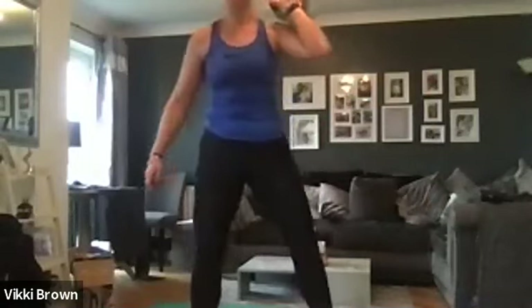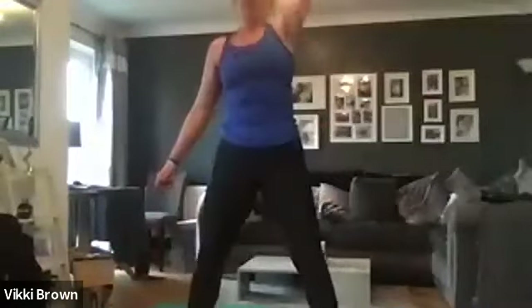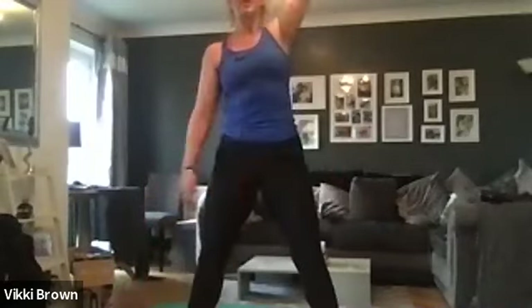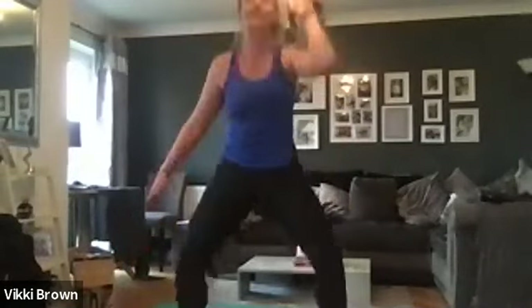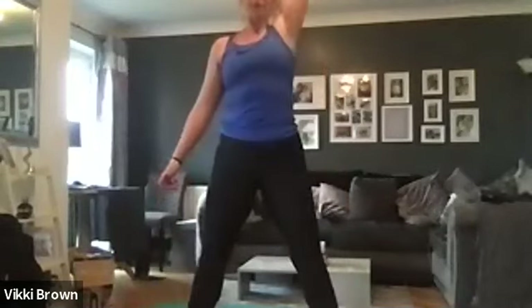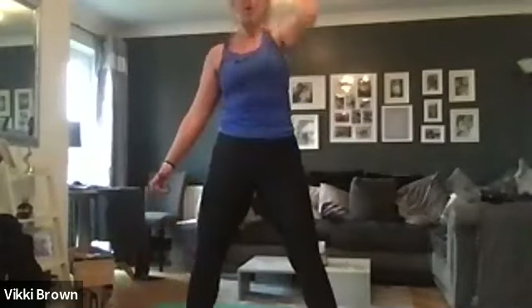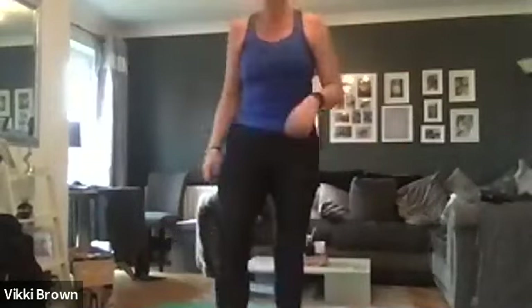Three, two, one — let's go. If you struggle to get low with your squat, have your legs open a little bit wider than your hips — that's what I have to do. Keep going, we've got 15 seconds. Three, two, one — and rest there. Well done. Shake it out.